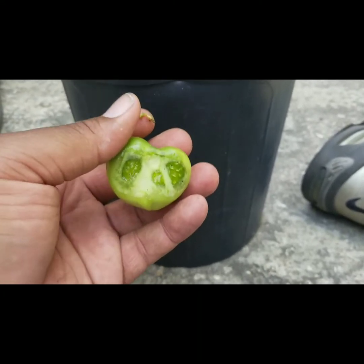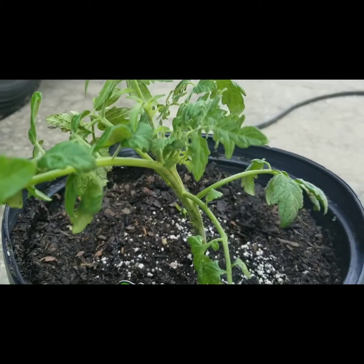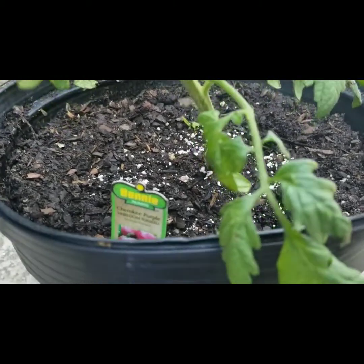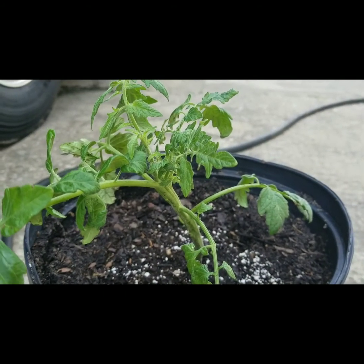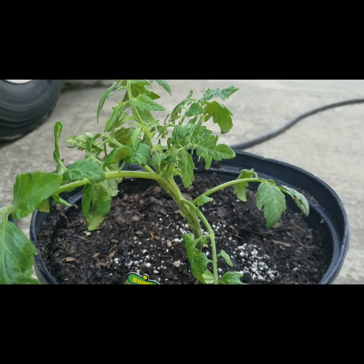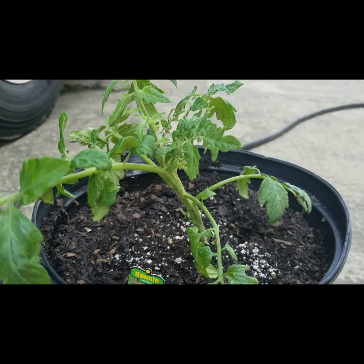It will blend right in with your tomato plant too, so keep a close eye out. Once again, back to the Cherokee Purple tomato — hopefully it will do well here, wish me luck. As always, if you like the videos make sure you like, comment, and subscribe. Until next time, this is the Bitter Gardener.